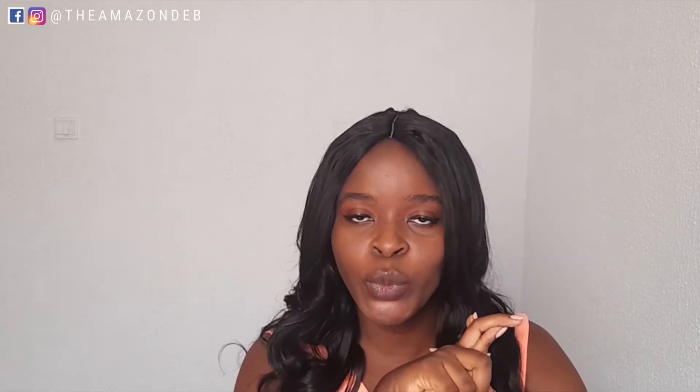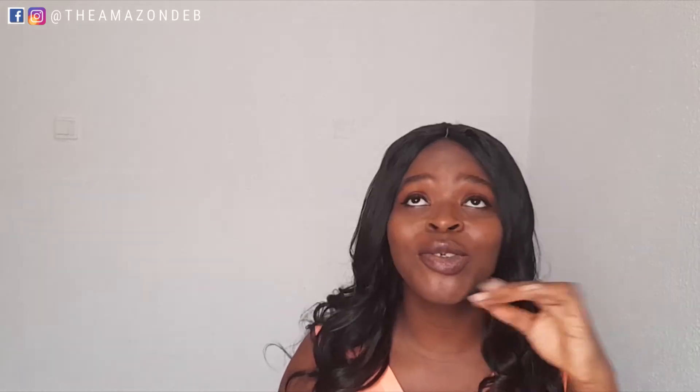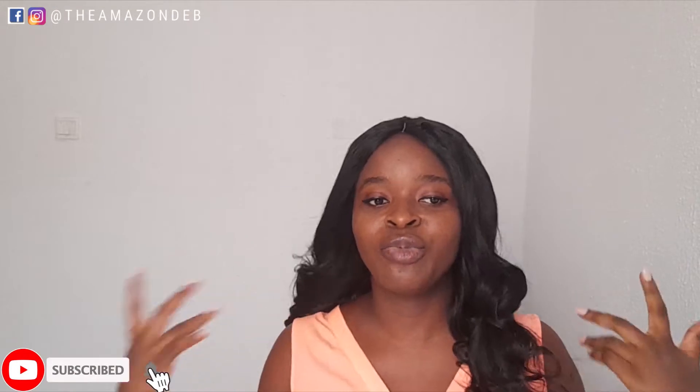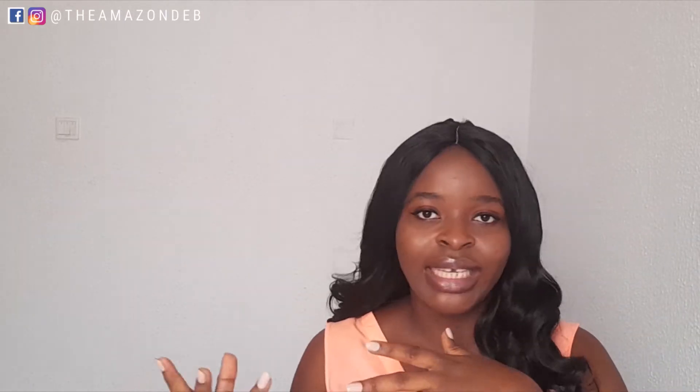This is the Darling Empress Collection Super Body Wave. The pack says one pack full head, and I give it to them - actually all the Darling weaves that I've used so far, one pack is actually enough for a full head. When you see the pack you see three bundles and think it's not enough, but when you make it into a wig it is very full. One pack is definitely enough.